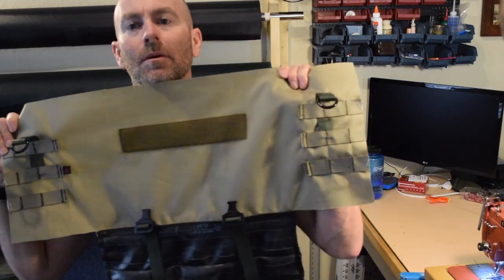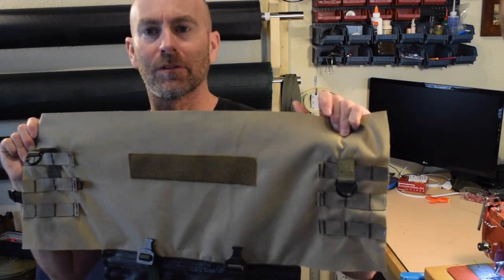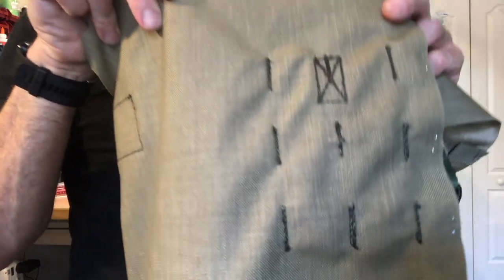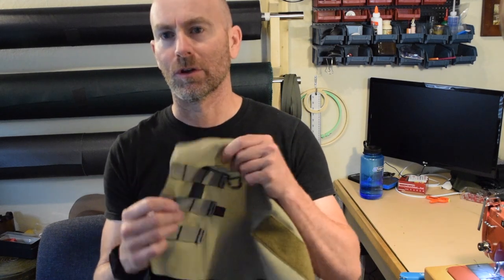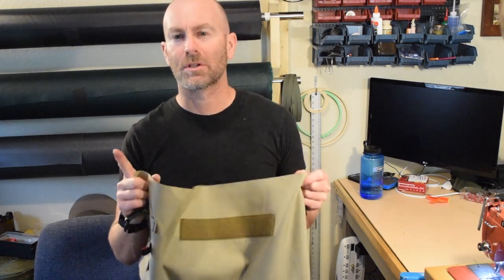So there you have it — the PALS webbing, or MOLLE, is attached to the exterior fabric of this messenger bag. I did this early in the process so that these stitches won't show up on the interior lining when it's finished. If you wanted to retrofit some PALS webbing onto an existing pack or bag, just know that if you sew this on, you're going to have the stitching showing through on the back. If that doesn't matter to you then that's fine, otherwise you'll have to disassemble the bag to remove the lining.